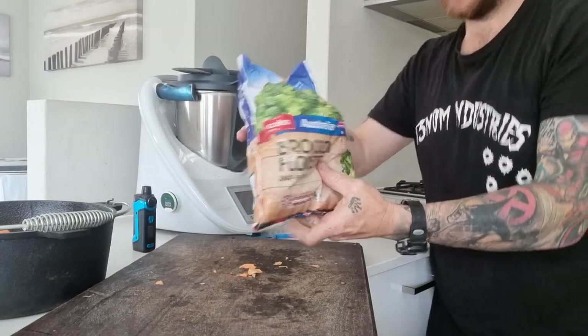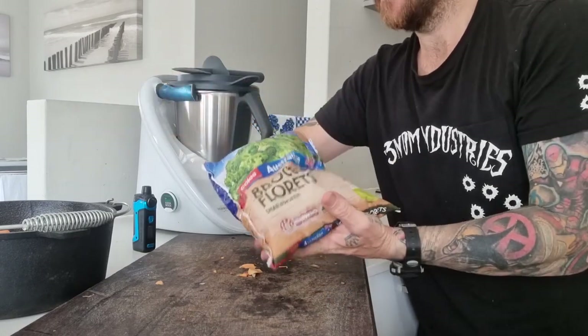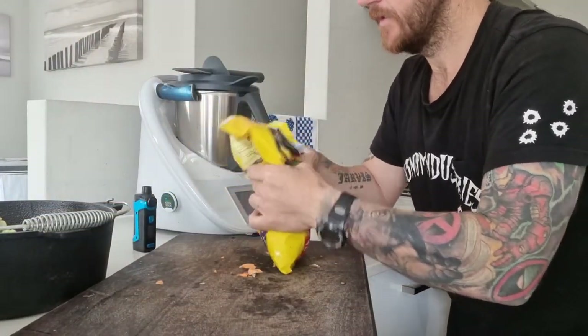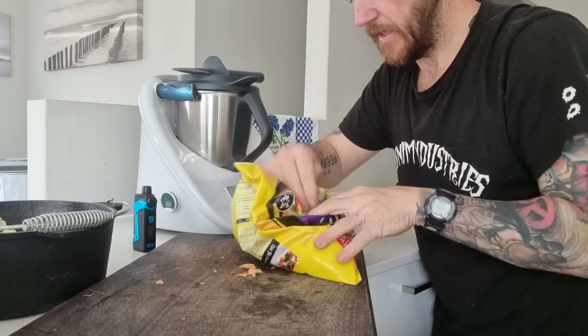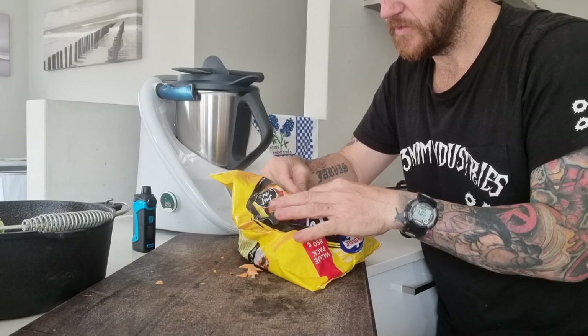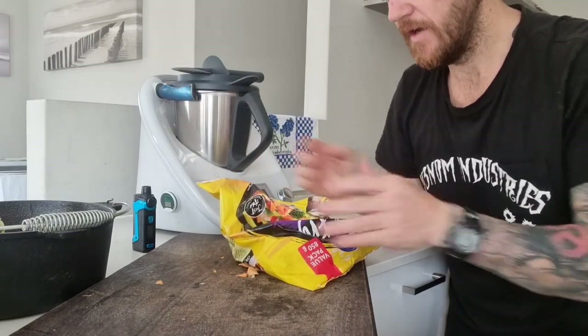Next we are just going to throw in a few pieces of broccoli just to give it a bit of green. And then like I said, we've got a stir fry packet with more portions — just to get the carrot out. I might just pick through and get a few bits of carrot. I don't want the beans and all those different ones, mainly just the carrot. So I'll pick through this and then we'll get on with the video.